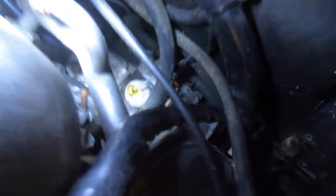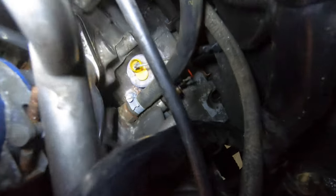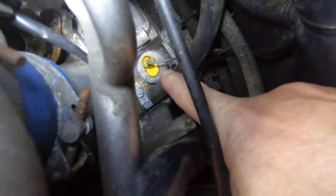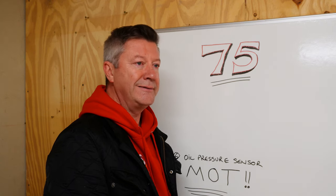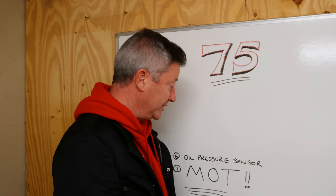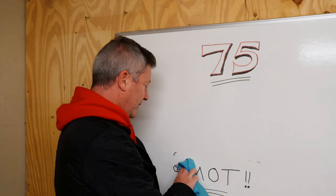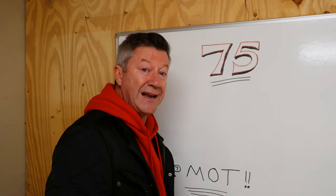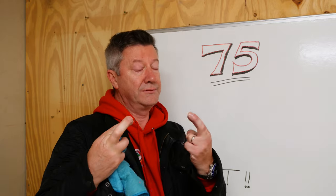Oil pressure sensor - getting to that is a nightmare because it's buried right around at the back of the engine in front of the front firewall. Replacing it is going to be something that isn't high on my list of priorities - not yet, anyway. So we can wipe that one off as well. The only thing left is the MOT. Fingers crossed. Wish me luck.